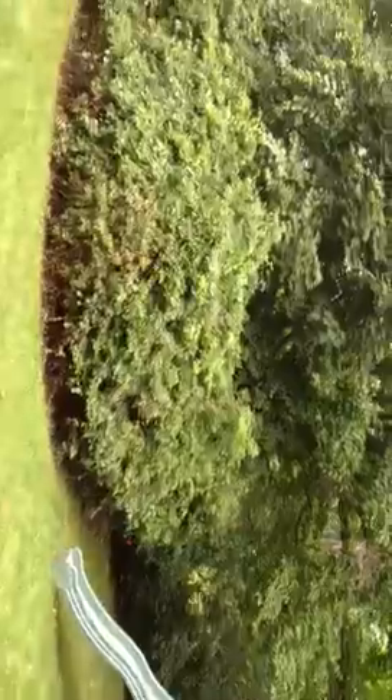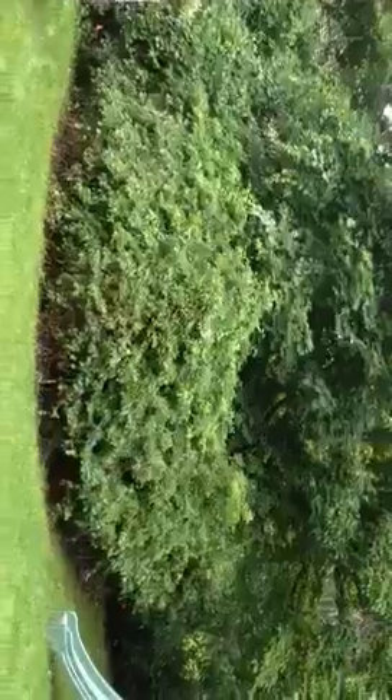Then you see this forsythia to the left — a plant called forsythia to the left — and this forsythia to the right. There are two orange flags showing where we're going to take all the brush out. He thinks he wants to put new forsythia where we're taking all these old plants out.